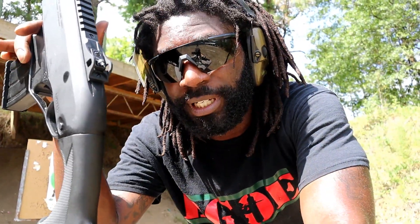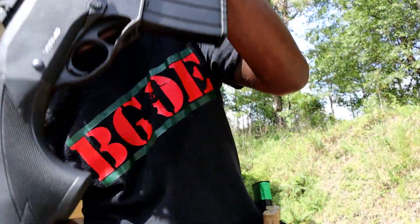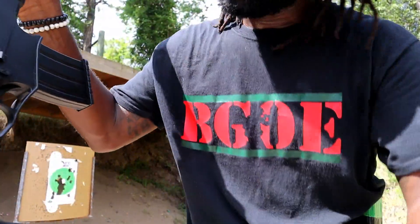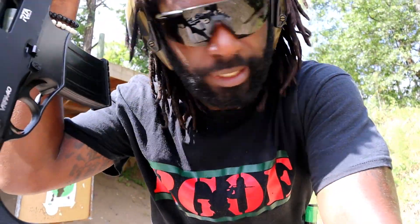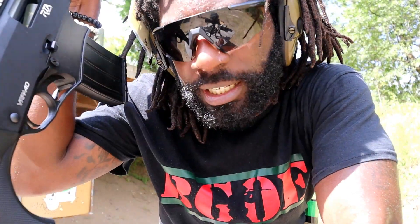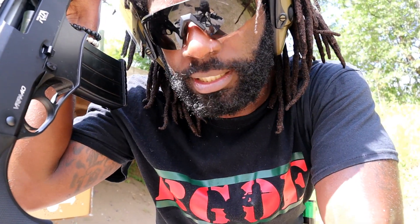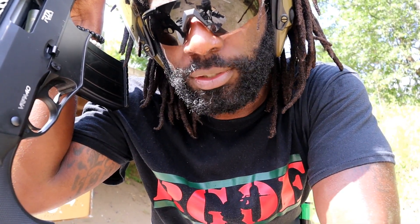Hey guys, Lock Slow Firearm Views here with another first shots video. Today's video is on the VR PA 40 pump-action shotgun. I am dripping sweat. We've got five rounds — actually three rounds in this mag — and I'm on the shot timer. We're gonna do one shot on the buzzer and see how quick I can get that shot off.